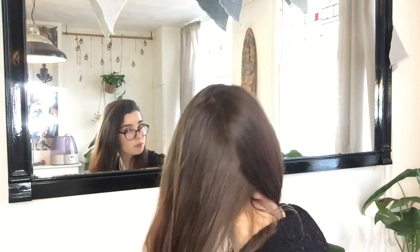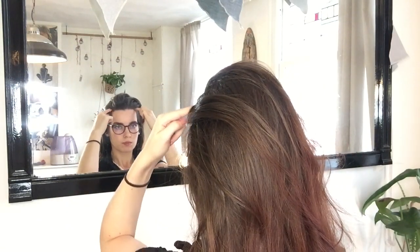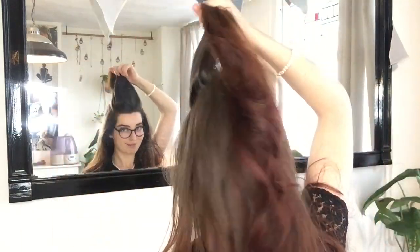We are going to start off by brushing our hair. Once you brush it all through, we're going to take a section of hair at the top of your head, just like I did, and braid it in a regular three strand braid. While you're braiding, make sure to pull it in the direction you'd like your braid to lay on your head.